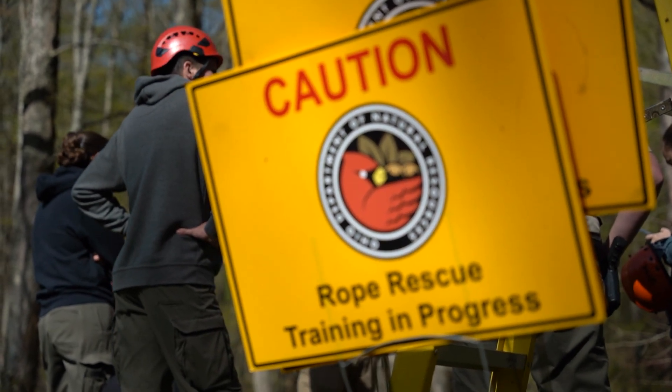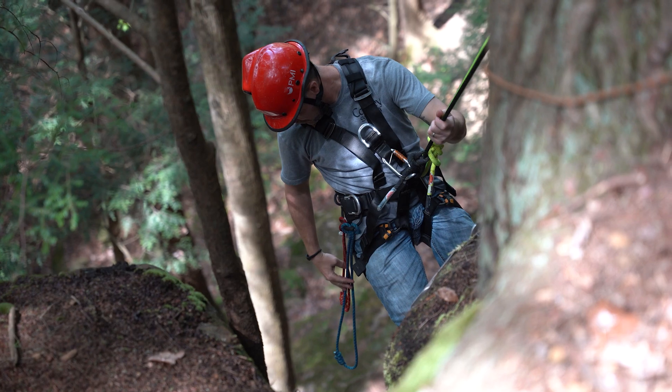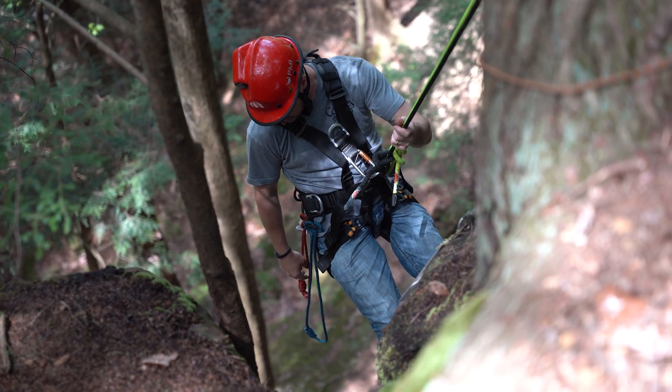The afternoon is learning about how to tie knots and how to tie them properly. The second day is learning your own personal skills, from rappelling to line transfers.